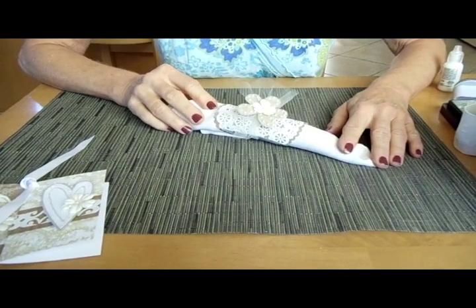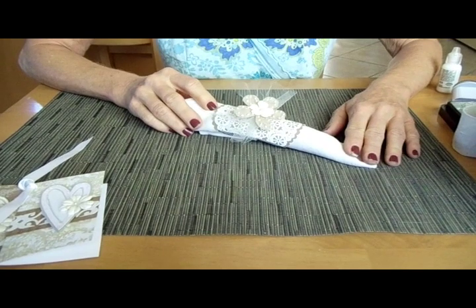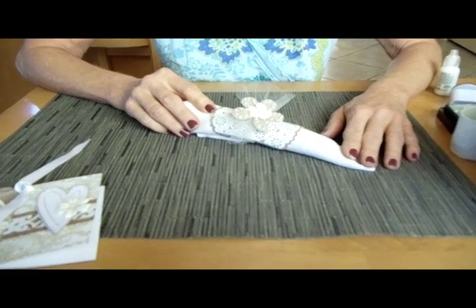Welcome to another Hero Arts video. Today, during our wedding series, I thought I would show you a few things that you might use on your table for the wedding.